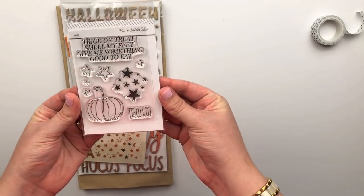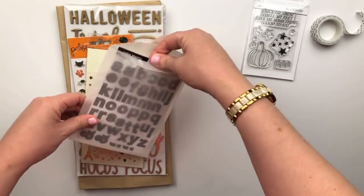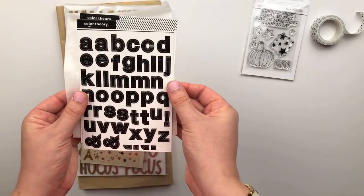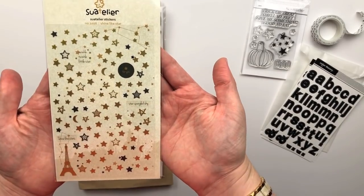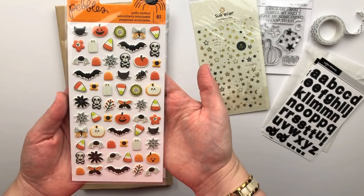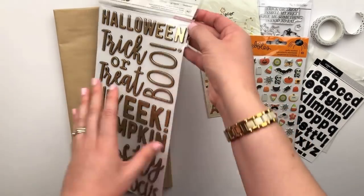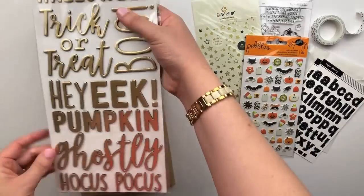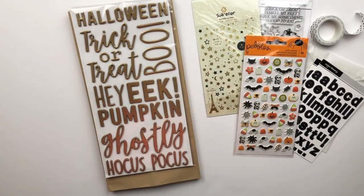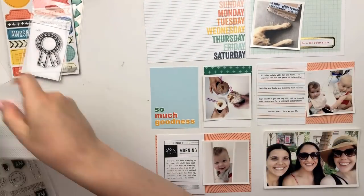I know I'm going to get so much use out of the Trick-or-Treat kit because it is our daughter's first Halloween and I bought her the cutest little duck costume. I can't wait to document those memories, but I won't be using this on today's spread — I'll be saving the Halloween stuff for a different video.